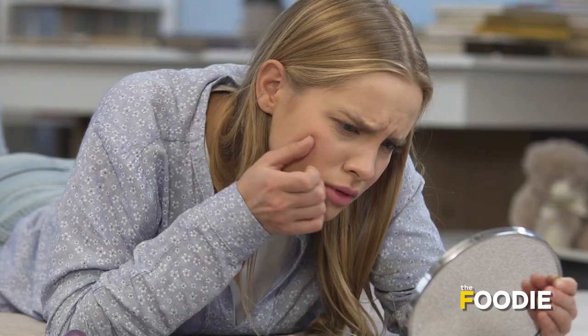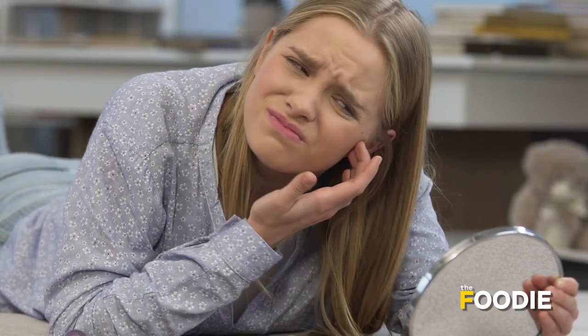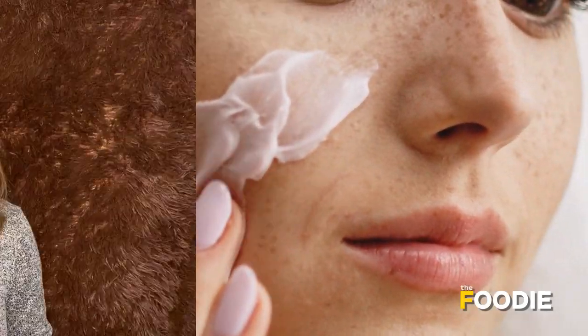Are you tired of pigmentation and dark spots on your face? Well, these dark patches can be evened out with easy home remedies and face masks that can be made with ingredients right from the kitchen. Here is one easy and quick home remedy: the potato and lemon mask, which can help you clear out your skin and reduce the appearance of dark spots.